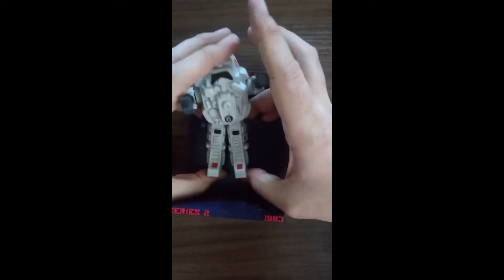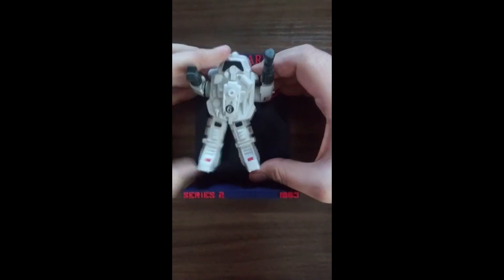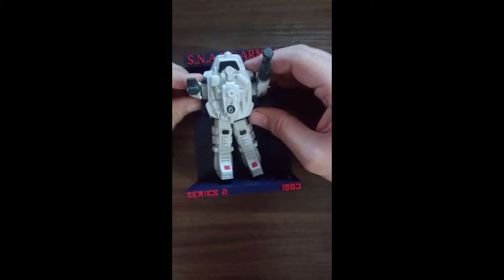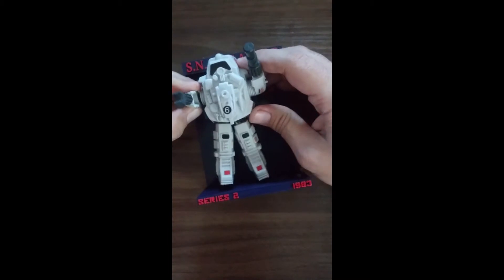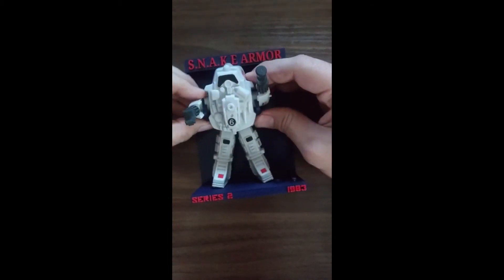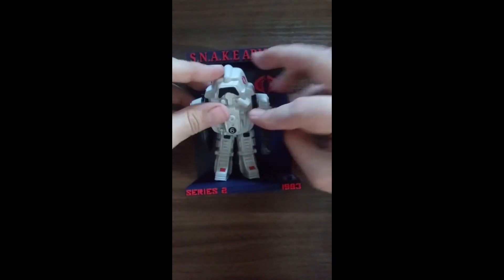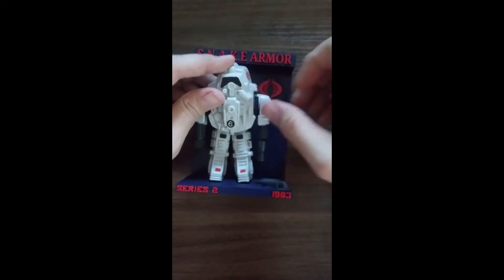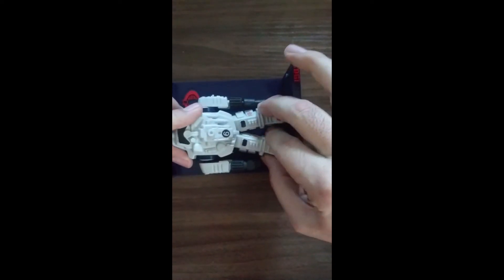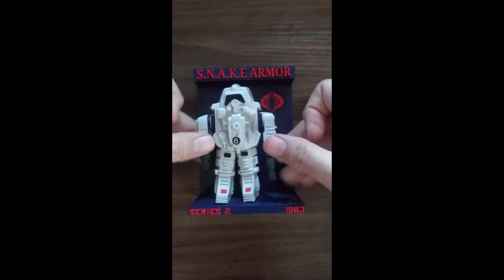You want to keep the legs up inside the torso there. Then you want to kind of put it in there between the top and the holders, like so, and then squish them in like that. Then you can put the arms down once you have them on there like that and turn him like so.